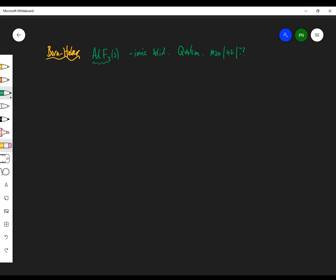First I'm going to do some theory and then I'm going to answer the questions. This is part one and this is going to be part two. So, part one — let's try and do the Born-Haber Cycle for aluminium fluoride. This is how I would do it.